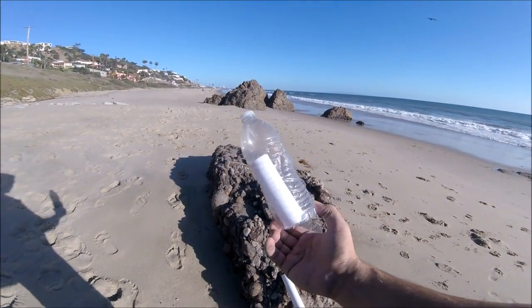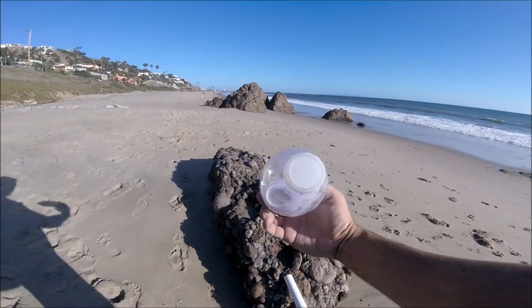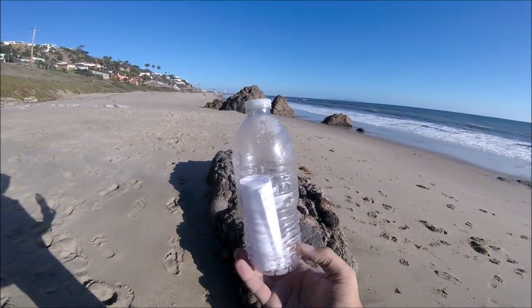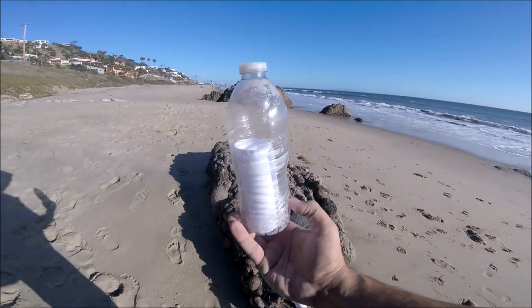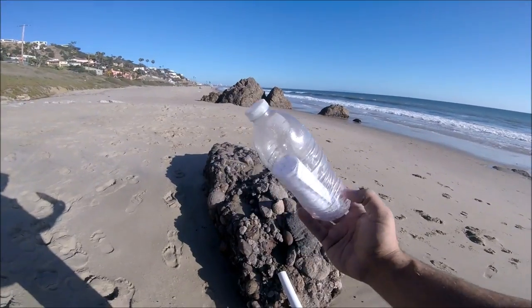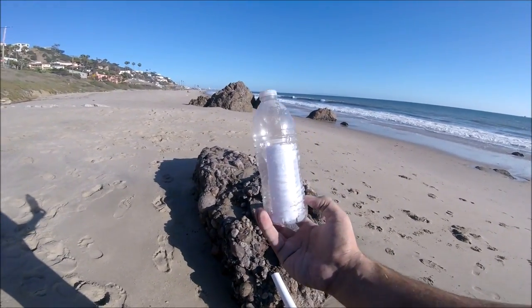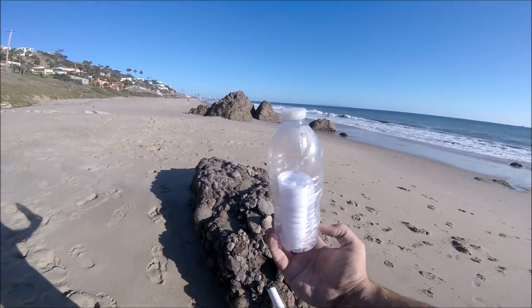Guys, check this out — I just found this plastic bottle with a note in there. If you are reading... wow, this is trippy, there's writing in there guys. So I'm going to open this up later in my car and read out the note for you guys. This is really weird.